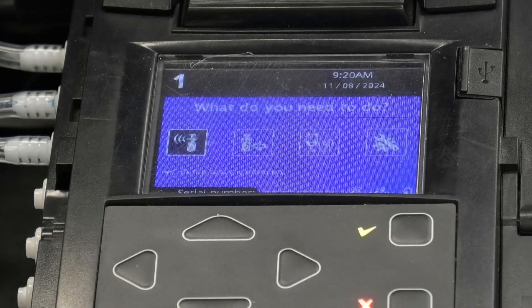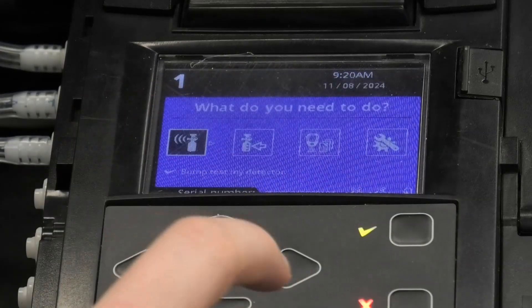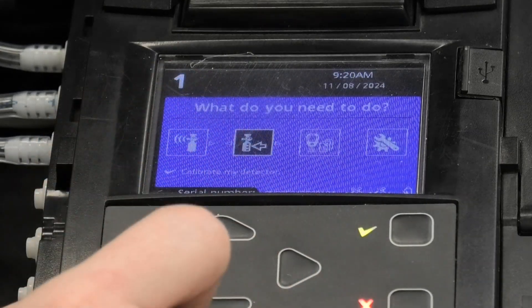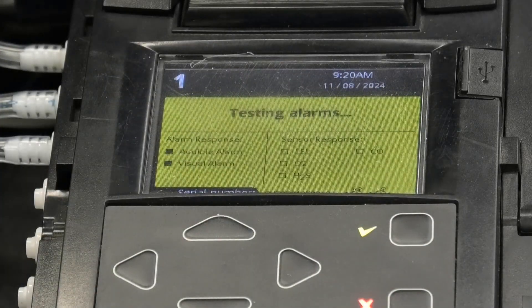Now the next step is to conduct a calibration. Using the buttons you can navigate through the menu. We're going to move to the second option, which is 'Calibrate My Detector'. Press OK and it starts the testing.